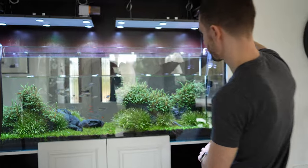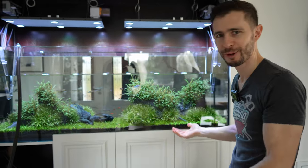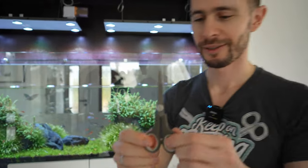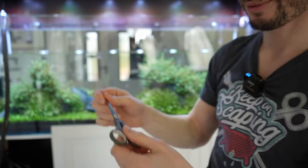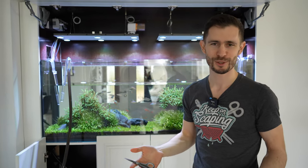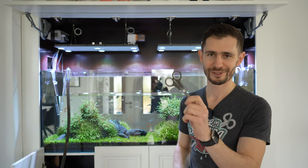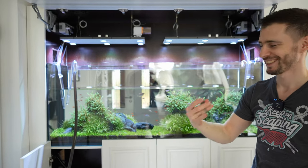While we wait we can trim the Hygrophila pinnatifida a little bit. I have the most professional scissors over here — are these ADA? These are corny. I just found them in the kitchen. One day I wanted to trim and I hadn't had my fancy tools with me, so I went into the kitchen and asked the client if they had some scissors. The client said 'is this going to serve the purpose?' and I said yeah, of course, better than nothing. And ever since I've been trimming this tank with these scissors. Gets the job done.